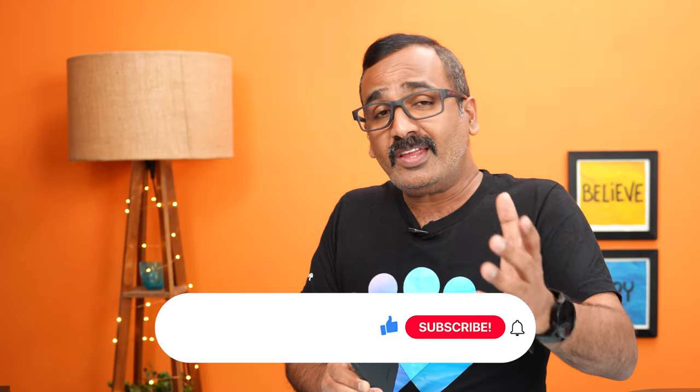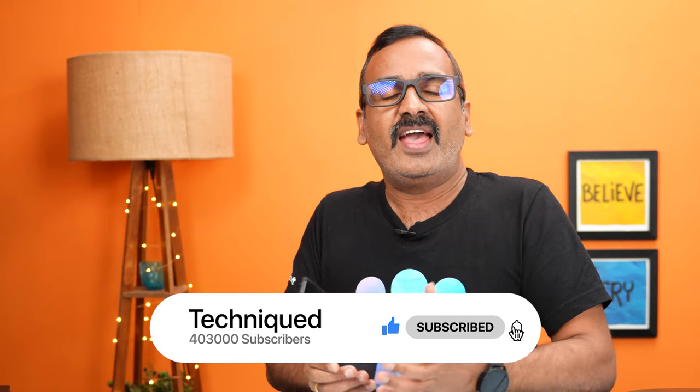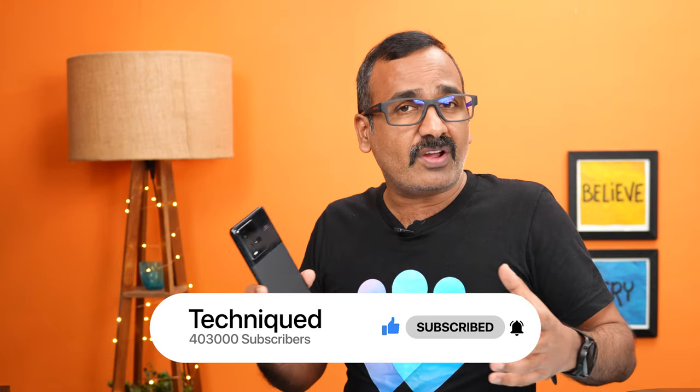We'll talk about how it works in real-world testing in this video. The device is priced at ₹49,999 and you can get it for around ₹46,000 with offers. We'll analyze it in this detailed review. If this is your first time on this channel, do hit the subscribe button and the bell icon. Let's start with the design and build quality.